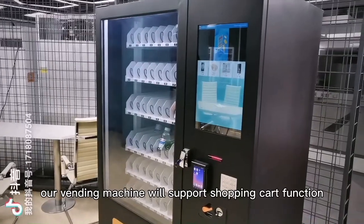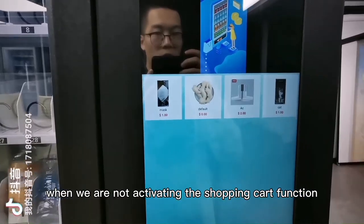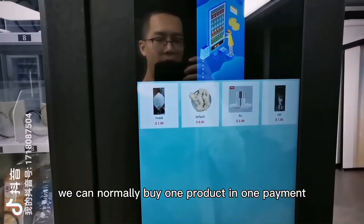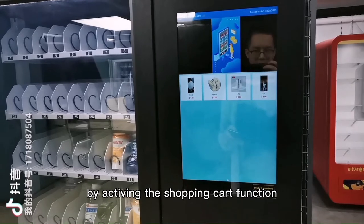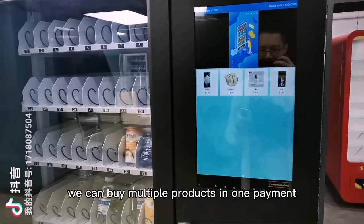Normally, our vending machine will support the shopping cart function. When we are not activating the shopping cart function, we can normally buy one product in one payment. By activating the shopping cart function, we can buy multiple products in one payment.